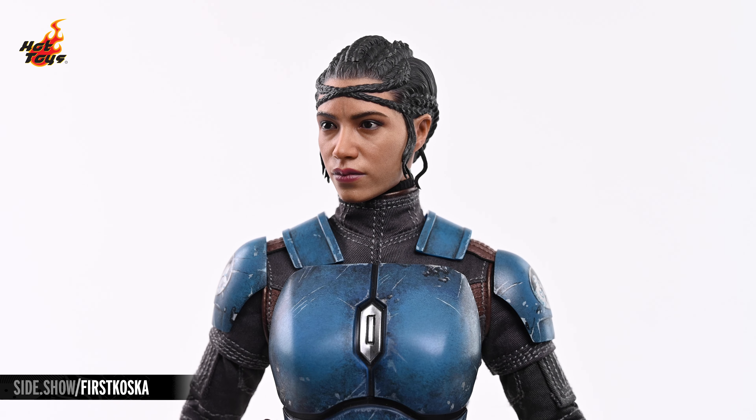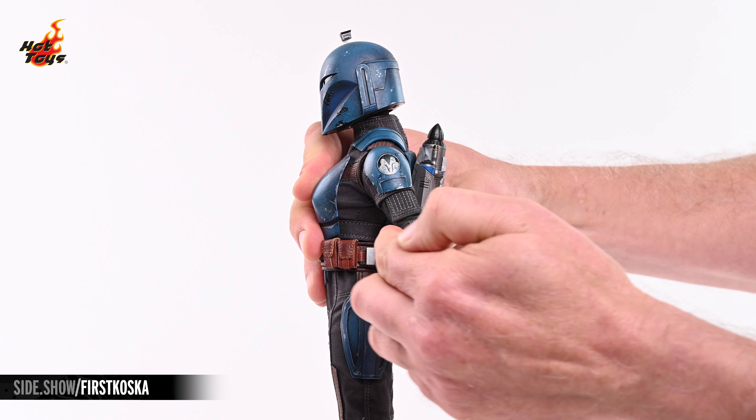Both portraits will attach to a double ball jointed neck, allowing them to look in all directions as well as tilt to either side. The ratcheted shoulders will allow the arms to lift laterally a full 90 degrees. The arms will also elevate to the front more than 90 degrees, as well as about 45 degrees to the back.